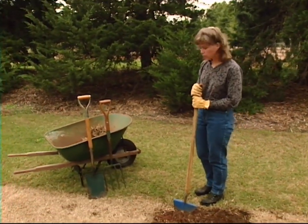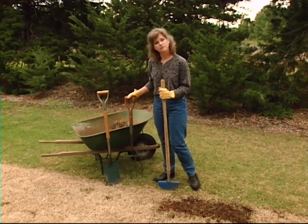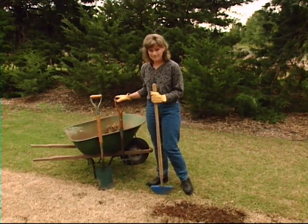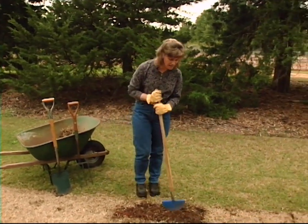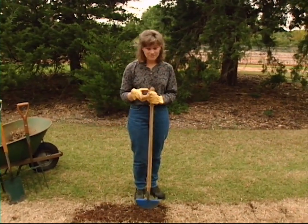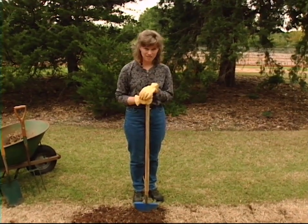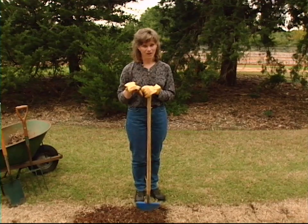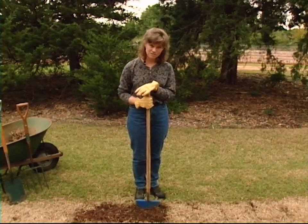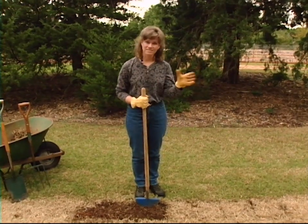We're going to use the half-moon edger, the garden spade, and the spading fork in this process. In this first part of the process with turf removal, there is an easier way — you can rent a sod cutter and cut the sod off the top. However, we're going to go through it the hard way. So if you don't have access to a sod cutter, or you'd really like a lot of good exercise, this is how you would do it.